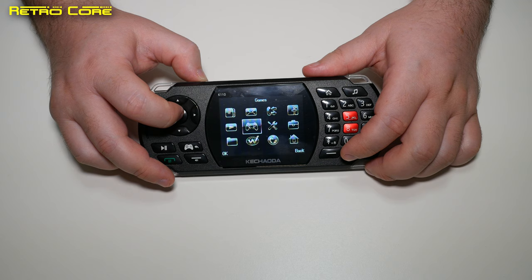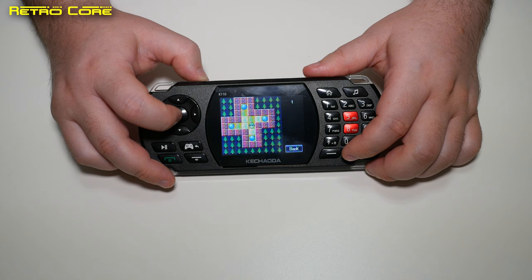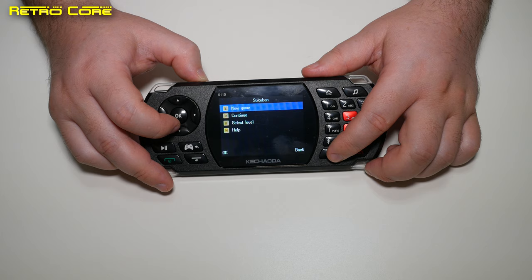Going to the game section — on the box it said over 100 games built in. Well, what we actually have built in is Sokoban — that's it. And it's not even a good version of Sokoban. Very basic, as basic as you can get. Not very impressive.